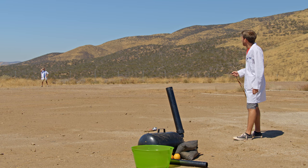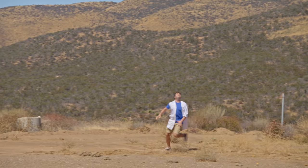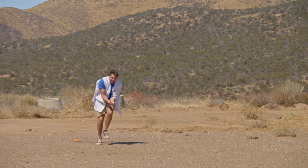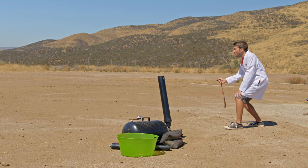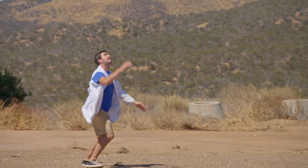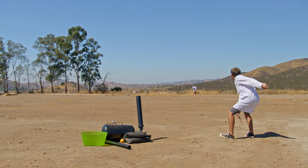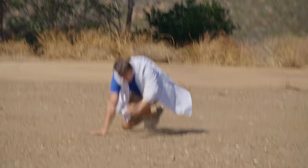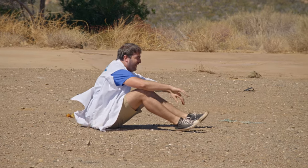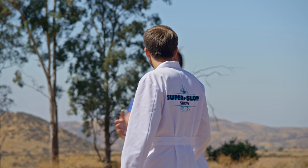All right, you ready, Dan? I think so. I'll be damn impressed if you get this. So will I. Three, two, one. Butterfingers, so close. Three, two, one. Help! Three, two, one. That is up there. Get under it, son. You all right there? I got a finger to it. Why don't you bring the remains over? It's a damn good effort. It's really hard — I can't see what I'm doing.